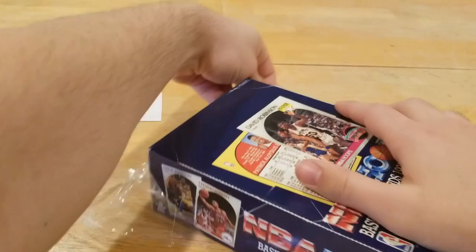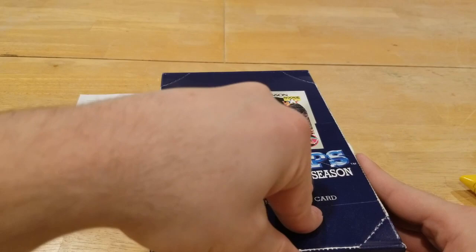In today's video Jalen R is going to be splitting this box with me. He's going to get the top half of the packs, I'm going to get the bottom half, and we're just going to go from there. I think I'm going to open his up first and then mine, so let's get this open. If you're new here, don't forget to subscribe, leave a like, comment, and hit that notification bell.